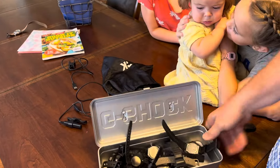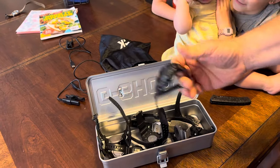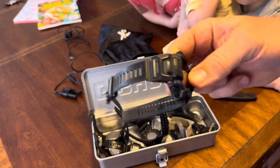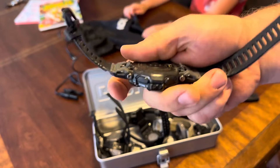We've got the watches in here. My oldest son Andrew is wearing the Range Man, the GPR-H1000 — he's an actual athlete, so we'll get his opinion on it. And this is what I've been wearing: the GBDH-2000, to help me lose weight.